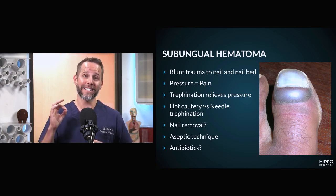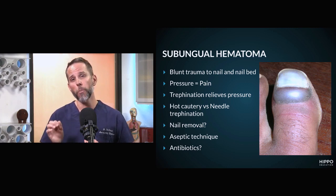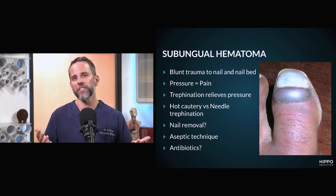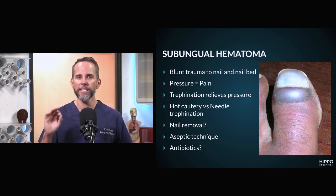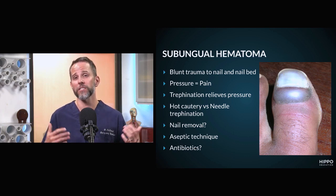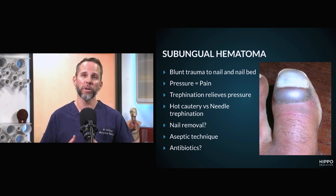You want to make sure you're using aseptic technique. This is typically not infected, but opening it up puts it at risk for developing infection. One of the biggest complications is you trephinate it and they come back a couple days later with bacteria in that closed space. So aseptic technique is key. Typically antibiotics — no. I'm not going to start this patient on antibiotics if it's not infected. If they've developed an infection because of my procedure, at that point I'm going to consider starting them on a course of antibiotics.